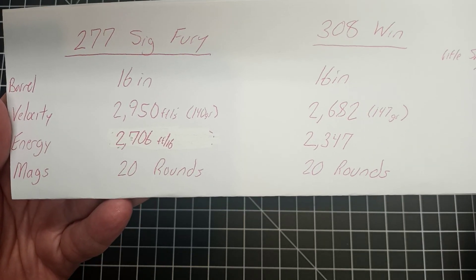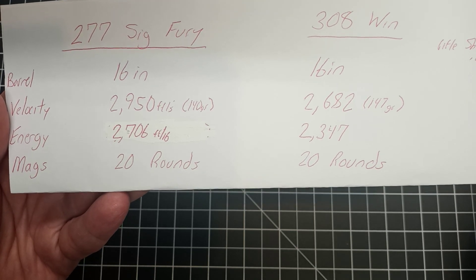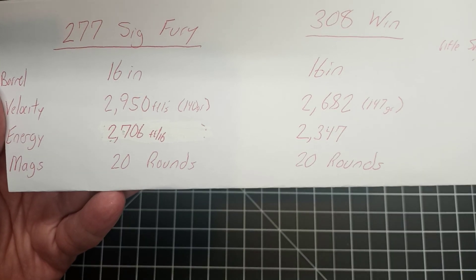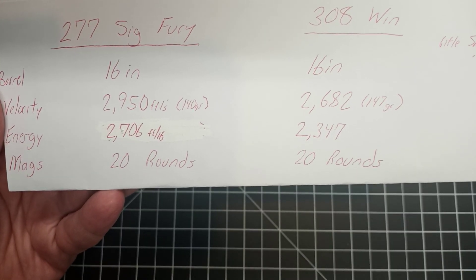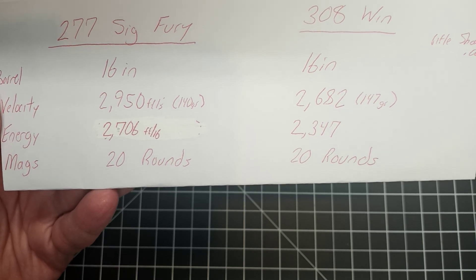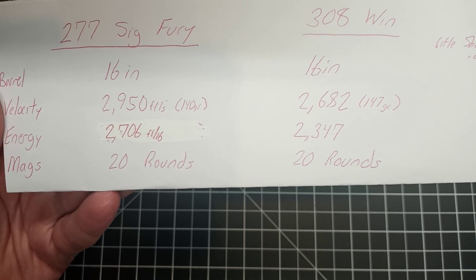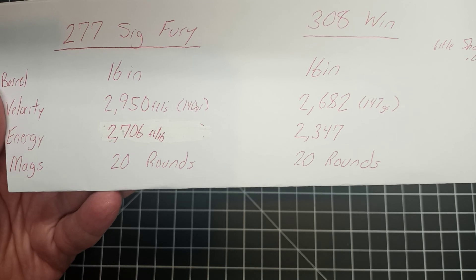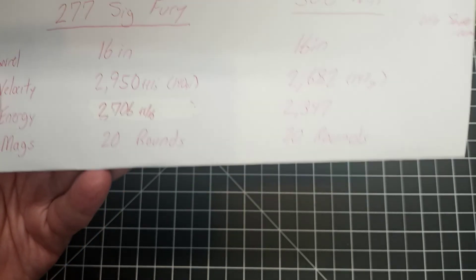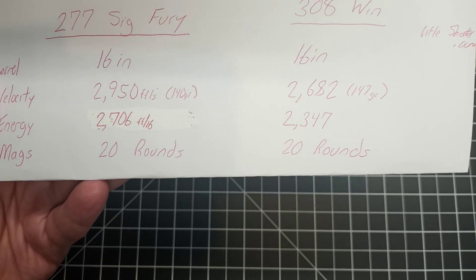That's 33 percent less than an M4. Here's what I'm not quite getting: the M4, even though it has 10 more rounds, is considered lackluster for close quarters combat, so they figured they needed something different and the army requested a 6.8 caliber bullet.